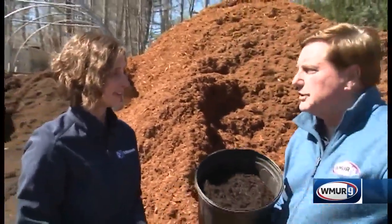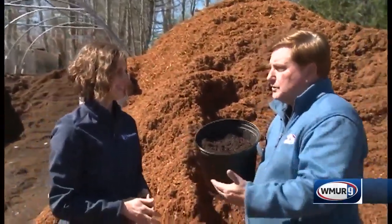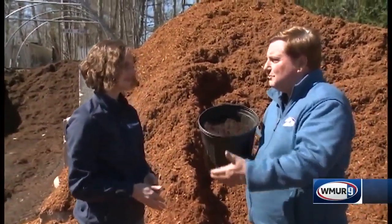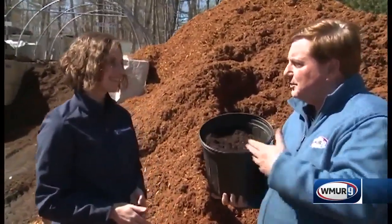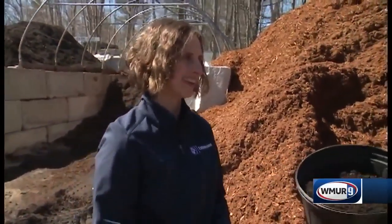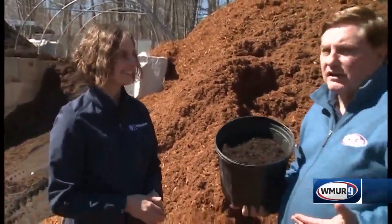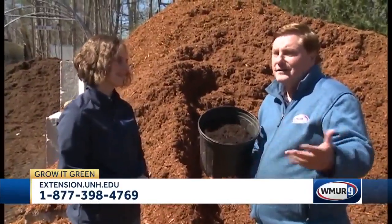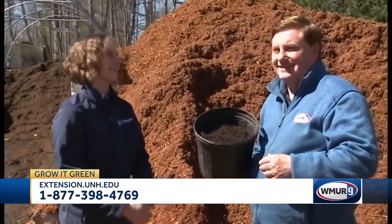Now, certainly we've done shows in the past about doing your own composting as well. So is this a time where you could get all those leaves or whatever and use those as your mulch? Absolutely. Shredded leaves from the backyard make a wonderful mulch, as do grass clippings, as long as you haven't treated them with a broadleaf herbicide. So one thing you want to look out for — make sure that it's weed free, and the color really doesn't matter except for your own aesthetics. Exactly.